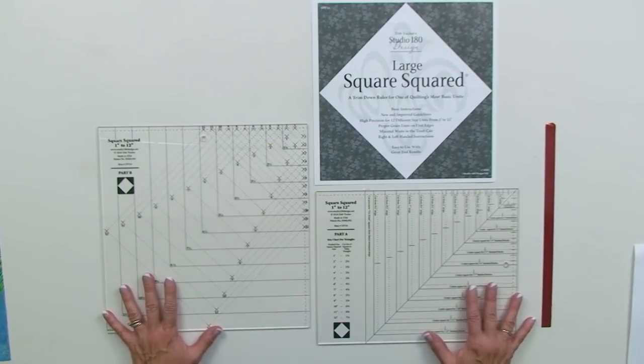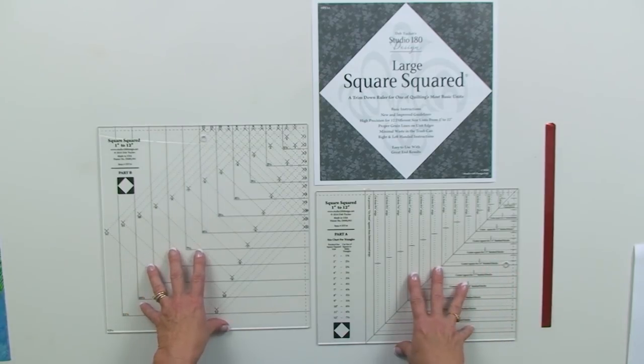What we discovered with the release of our new Large Square Squared tool, and a very lively discussion at one of our certified instructor retreats, was that the new tool had many of the lines needed to make the pineapple block — and make it oversized with construction and trimming it down as you go. So we thought we'd put this together. We wrote a pattern for the quilt behind us called Peach Melba, and I thought I'd do a video to make all the steps a little bit clearer.